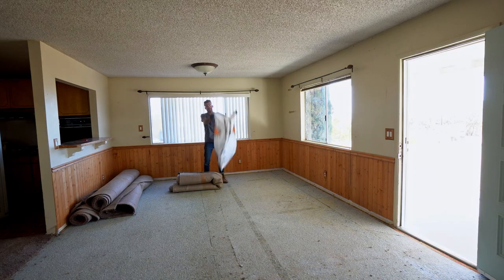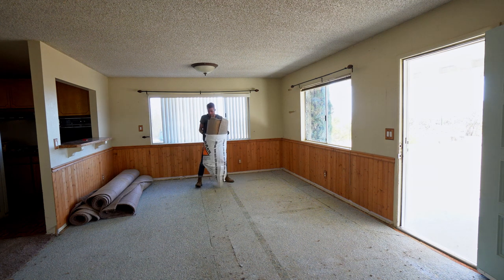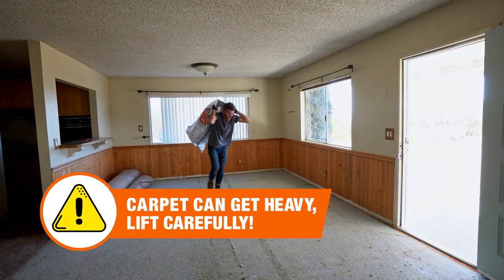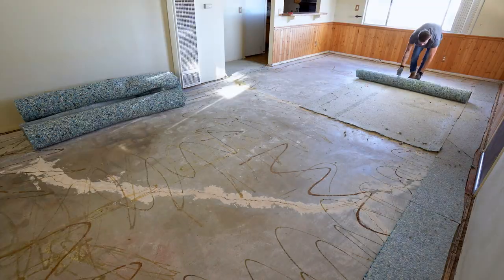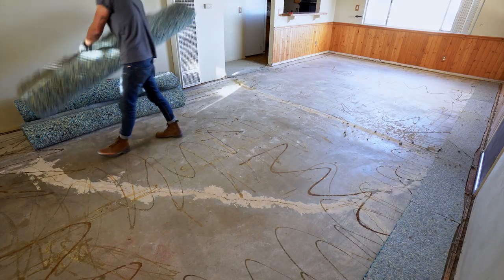I was able to fold that roll in half and fit it into a 42-gallon contractor trash bag. And the cool part is the carpet pad comes out the exact same way. As you can see, there's a decent amount of carpet glue and a little bit of carpet pad left over on my concrete foundation, so we'll have to take care of that later.